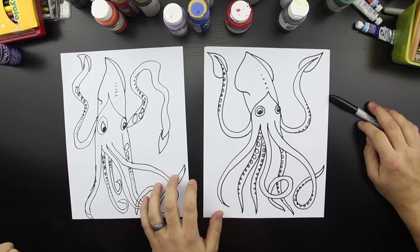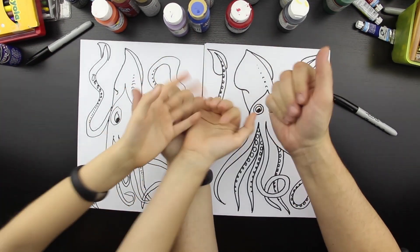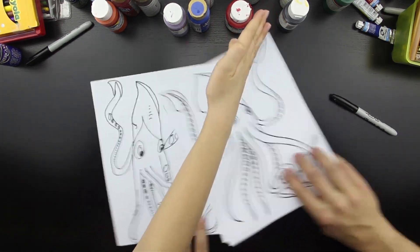Was that fun? Yeah. Let's say goodbye to our art friends. See you later art friends. Goodbye. My squid's going to eat your squid!